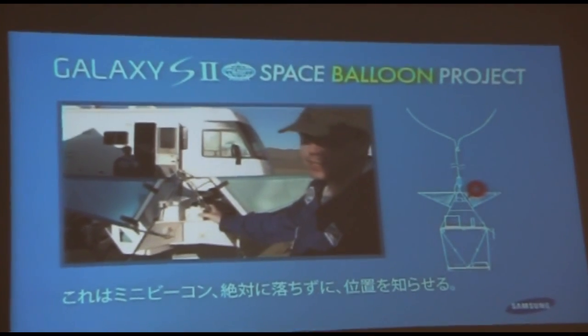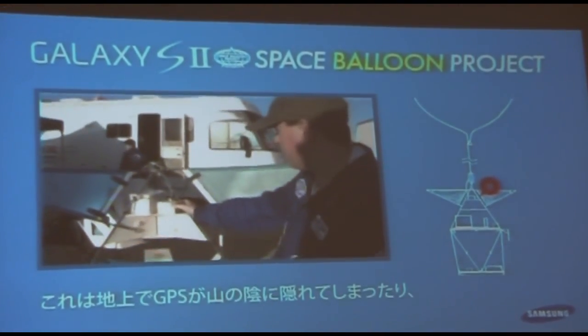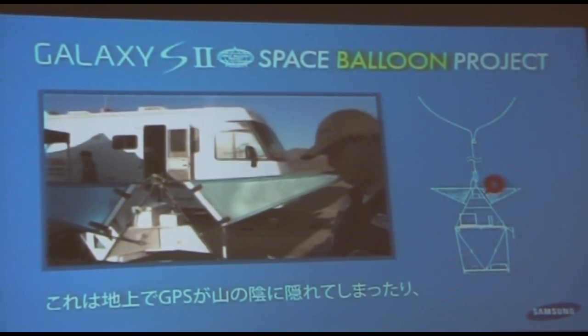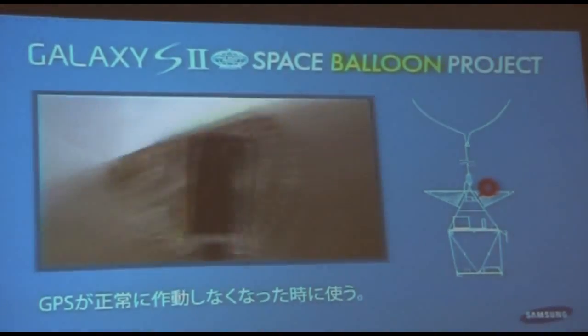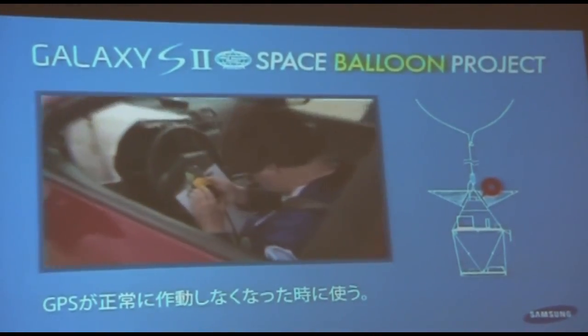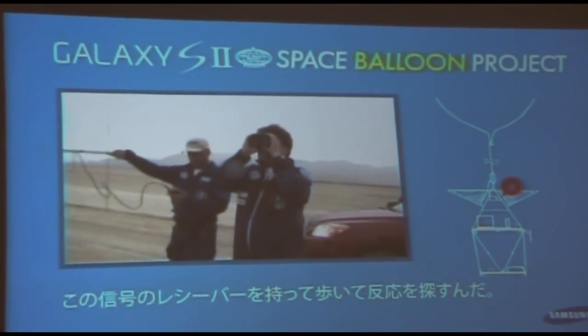This here is our mini-deacon. It's a fail-safe locating system that basically transmits on a steady interval, so you can go out in the field with a directional antenna and point to it to locate where the vehicle is — for situations where our GPS system is not able to be seen.